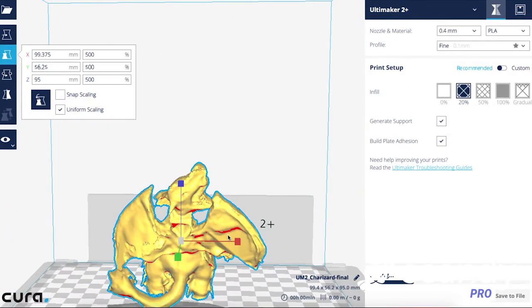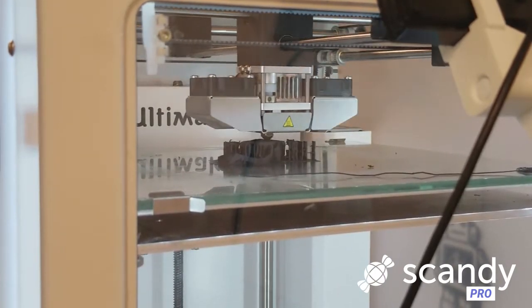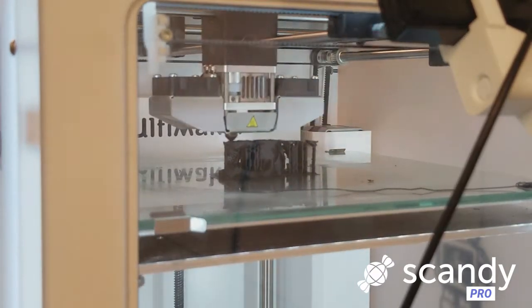Check in on the printing process regularly to correct any issues that may arise. This 2-inch print took about 90 minutes to print. Simply use needle nose pliers to remove any supports, and once those are gone, use a file to smooth your print and remove any loose filament.